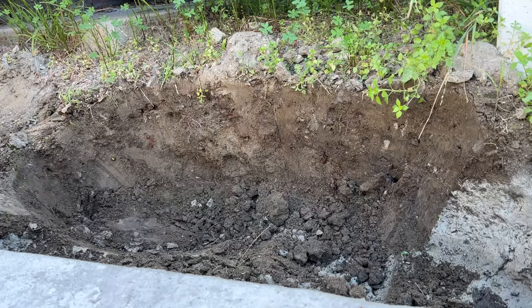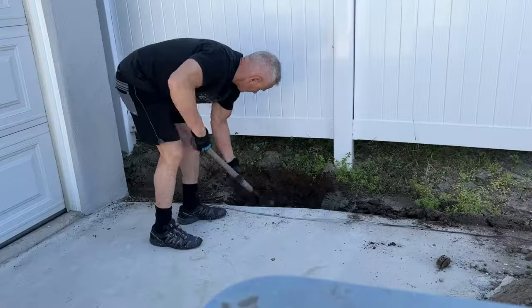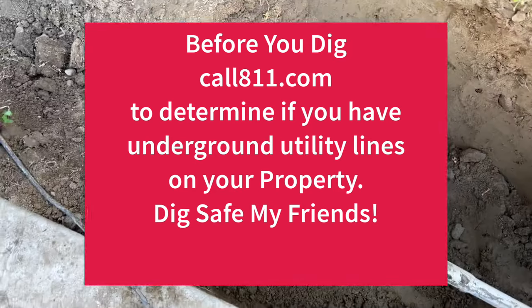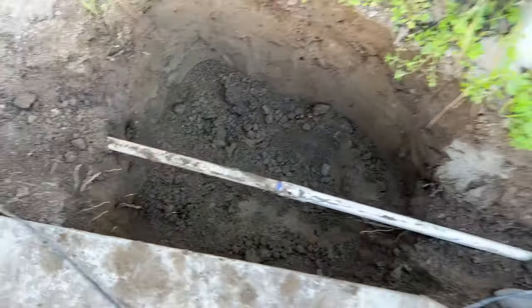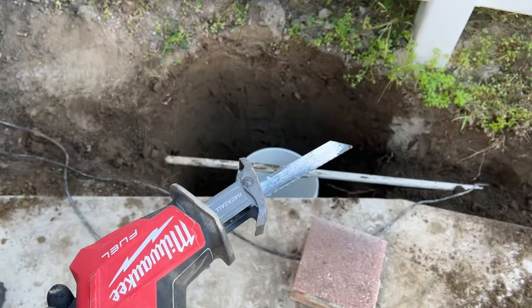First thing you got to do is start digging a hole at least two feet deep by about 20 inches wide. Hopefully you only have dirt to deal with, otherwise you're going to have to cut back concrete. Here's my first obstacle: turns out my neighbor's irrigation line is directly in the center of where my basin needs to go, so I need to cut this and reroute it.